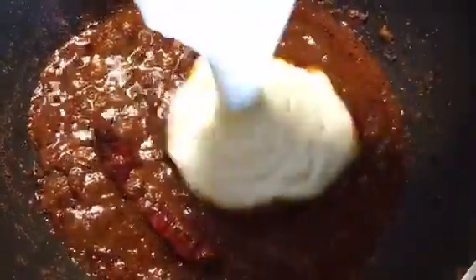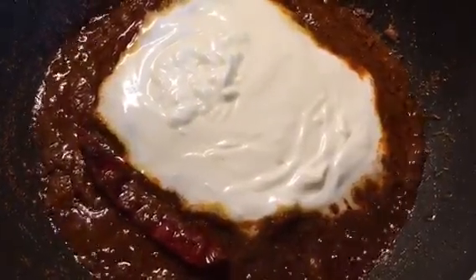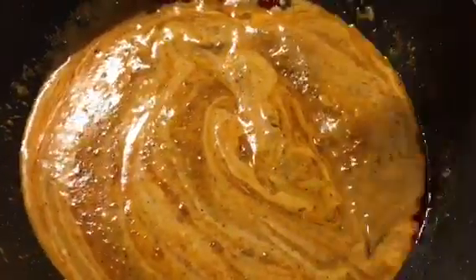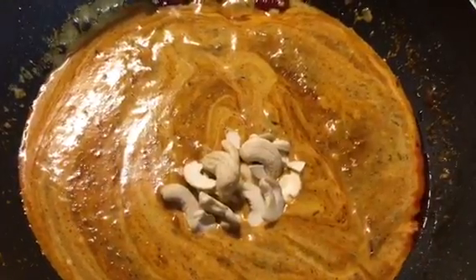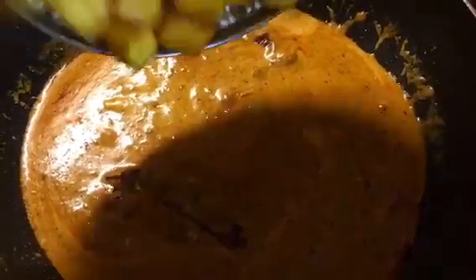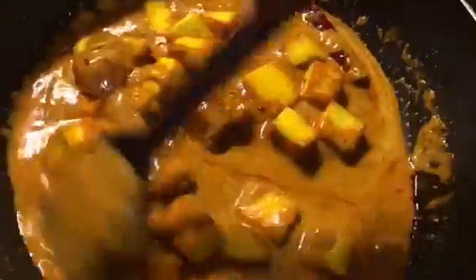We will put beaten curd into it. Here I take 4 tablespoons of curd. Mix it nicely. Looking so yummy and creamy. Now put the cashew nuts into it. Now add the fried paneer into it.